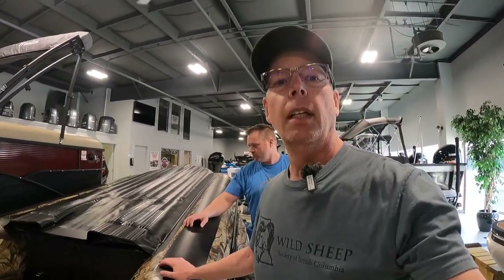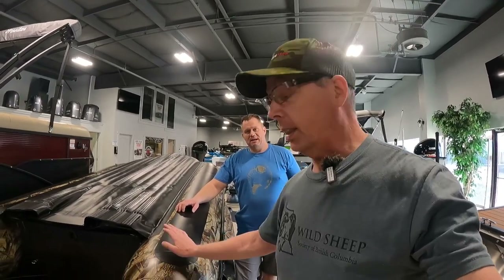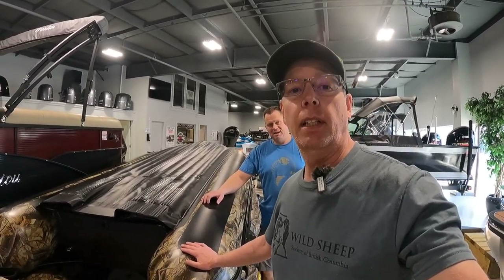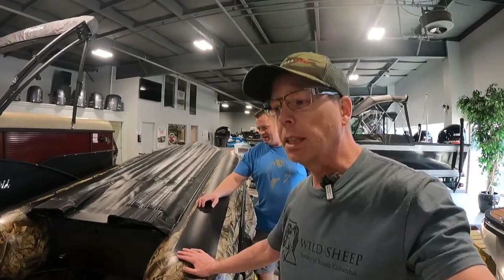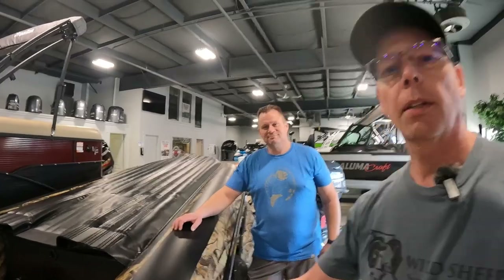This is actually the first time I've ever seen one. I've never even had mine out of the package yet, but I will soon and you guys will be seeing me ripping up and down the river here shortly. So I'll let Ryan tell you the difference between the bottoms on these boats.